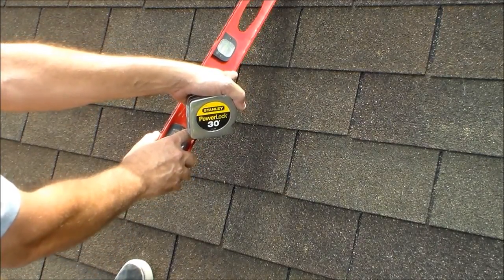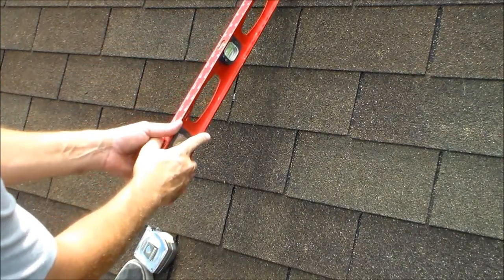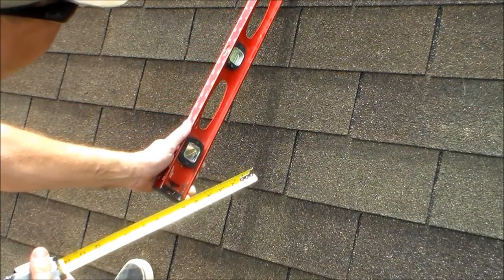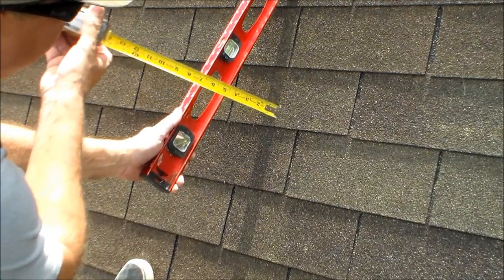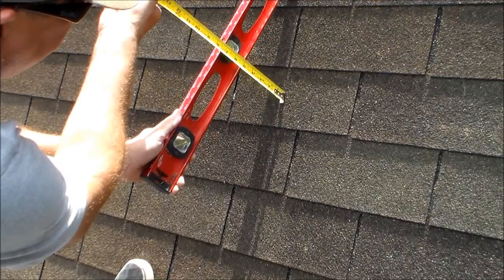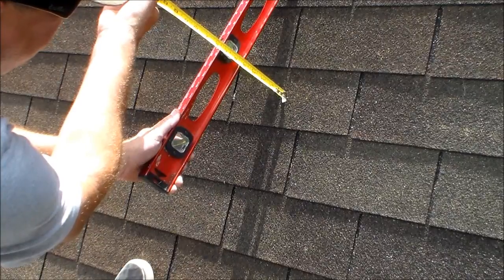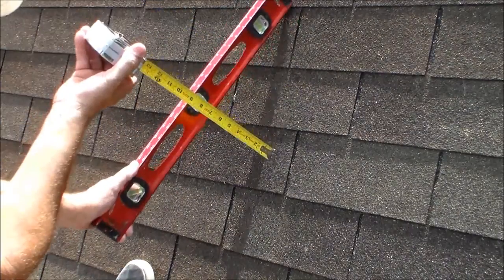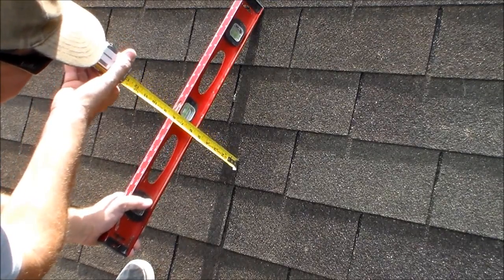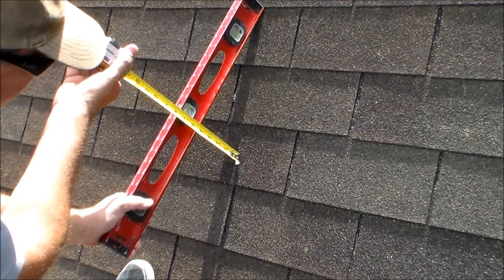We're going to measure from the plane that's touching the roof. Sometimes it can be a little challenging. This roof is a 5-12 slope — we've got to do it square. Right at 5.